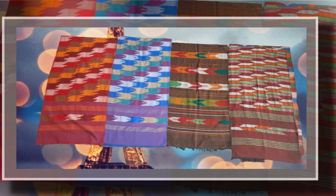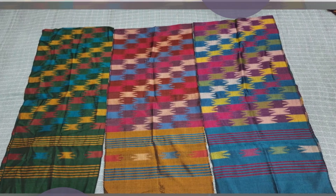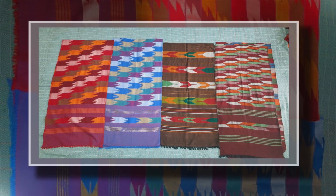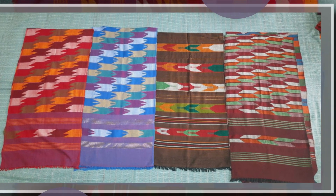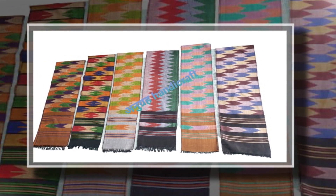We can see the cotton shawl. This is the one we have seen before. I am sure you can see the first one is the muffler.